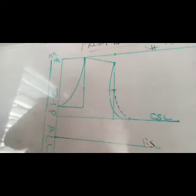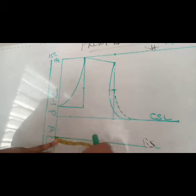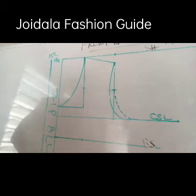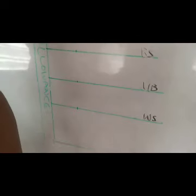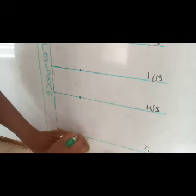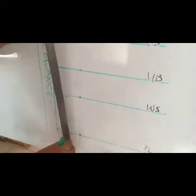Now we are going to mark the dots. The nipple to nipple is three and three quarter, so on the bust line we mark three and three quarter, and we are adding half an inch to that. We mark three and three quarter all the way down, then connect with a straight line.